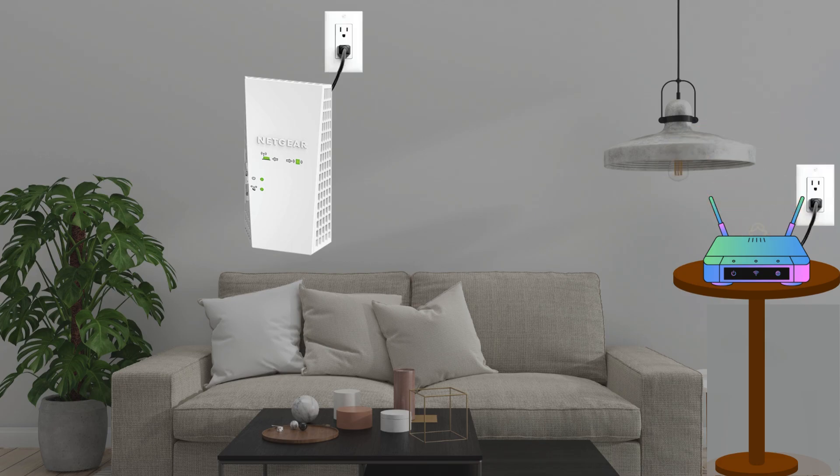Plug the extender and Wi-Fi router into an electrical outlet. Wait for the power LED to turn solid green, which can take up to 1 minute. If the LED doesn't light up, press the power button.